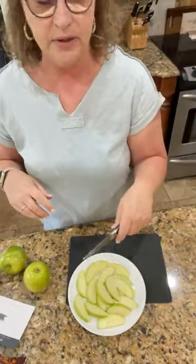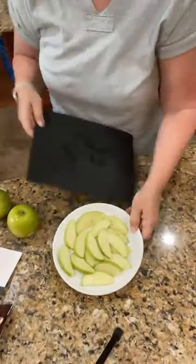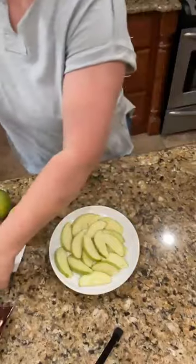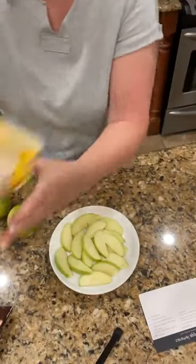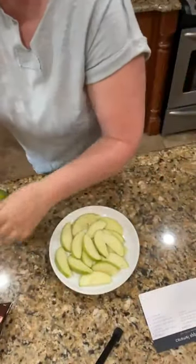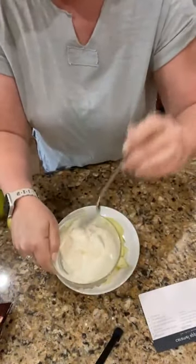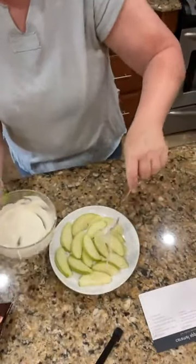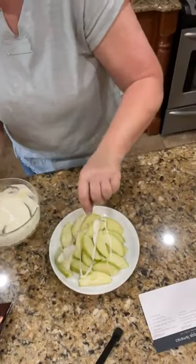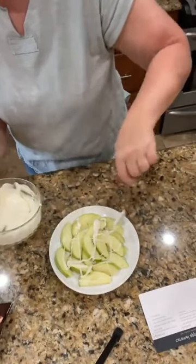If you wanted to make this ahead of time, you could put a little lemon juice on these, but I'm not going to do that today. So easy — I don't even need my recipe card, but I'm going to look at it anyway. I have taken some white chocolate morsels and melted them down, and I'm going to drizzle a little white chocolate over these.